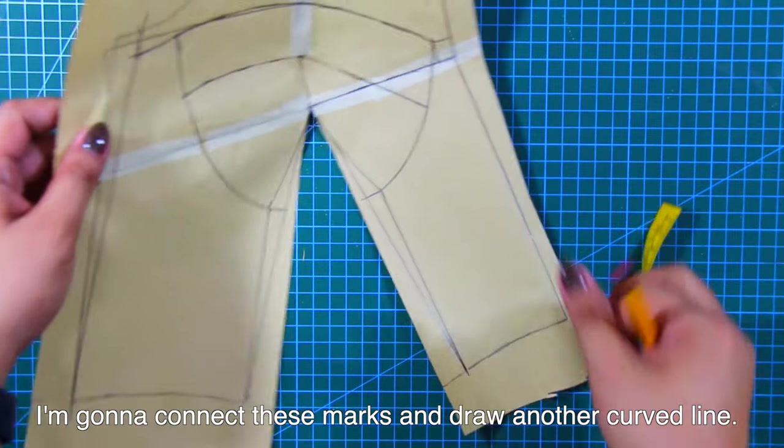By the way guys, comment down below which bustier you prefer to make, and please comment if you have any questions about this tutorial. Don't forget to give this video a huge thumbs up and subscribe to my YouTube channel, La Modelis. I'll see you guys again on the next tutorial. À bientôt! Adios!